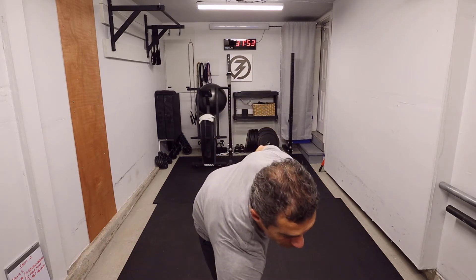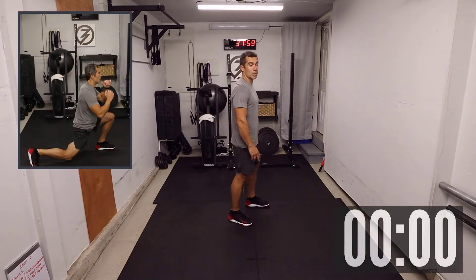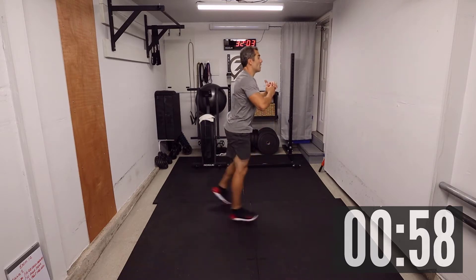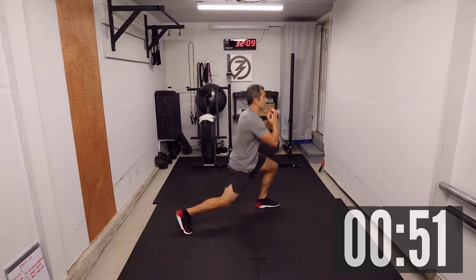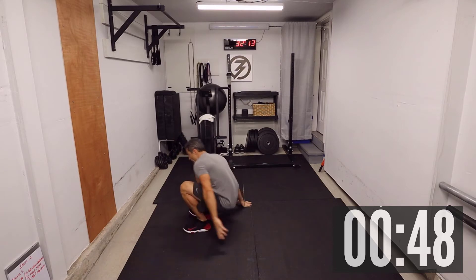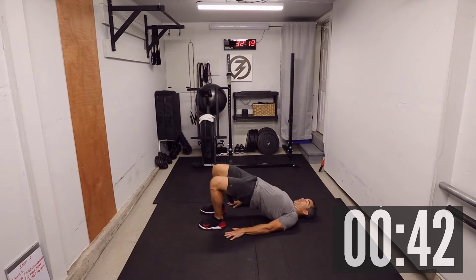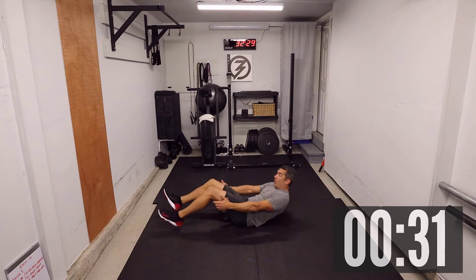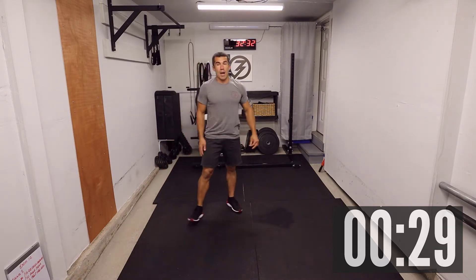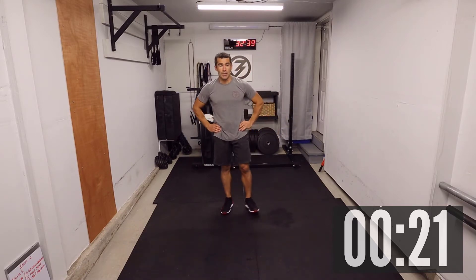Let's get ready — in three, two, one. Jumping lunges — let's go: one, two, three, four, five, six, seven, and eight. As an option, you can always do just regular reverse lunges. Now hip bridge — push those hips up: one, two, three, four, five, six, seven, and eight. Really squeeze those glutes when you're up there. The optional rep count was six reps on this first round.